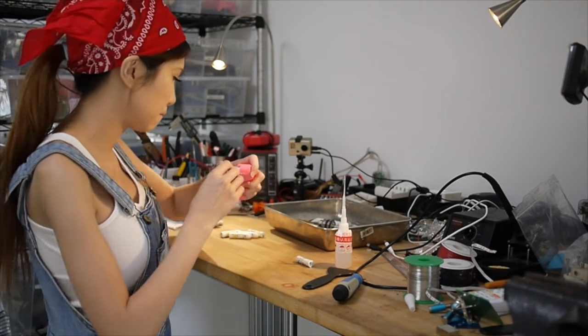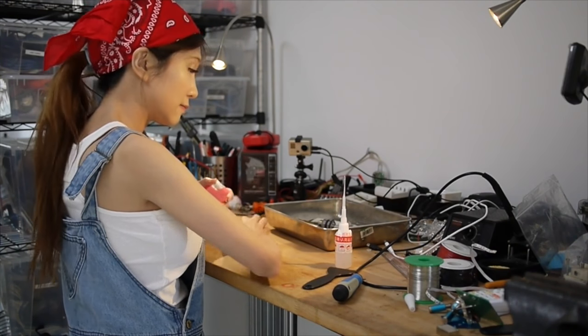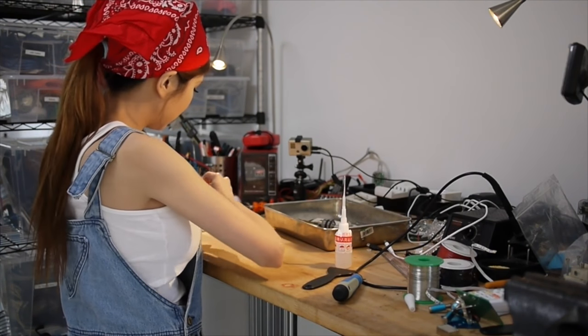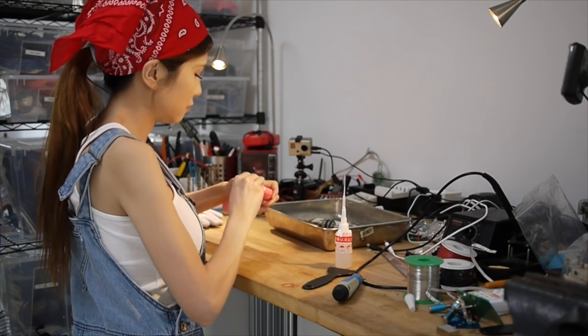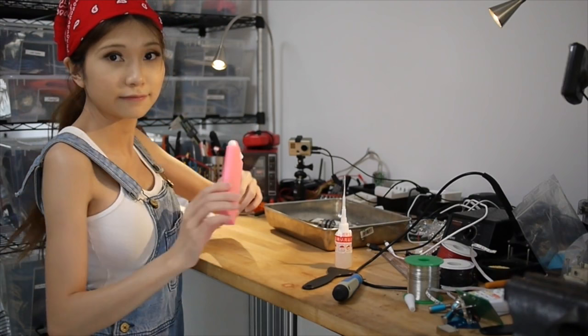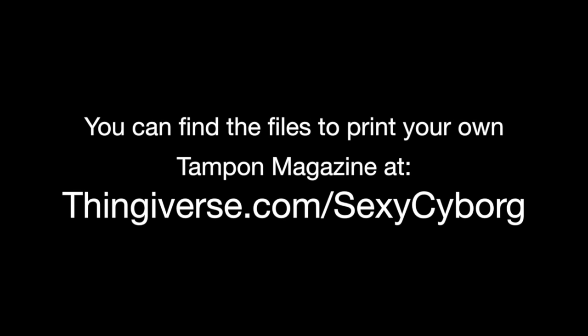Okay, now let's try this out. So this is it, it's a simple model, thanks for watching. Let's try this out.